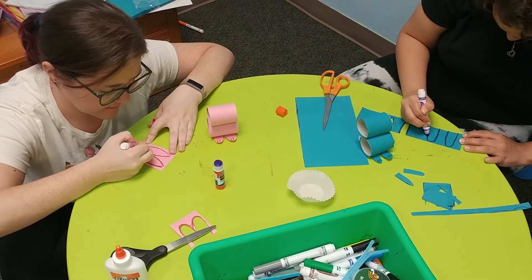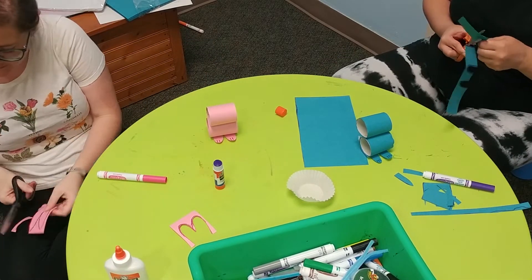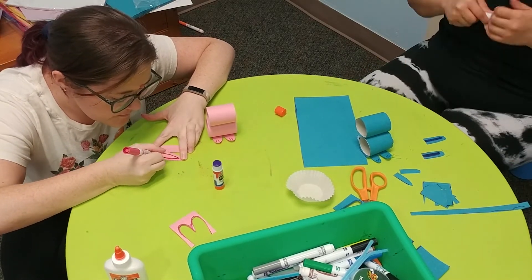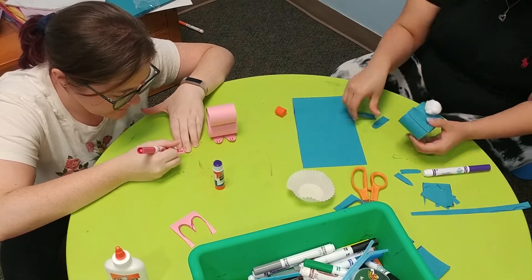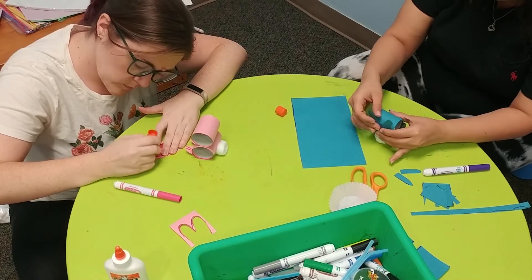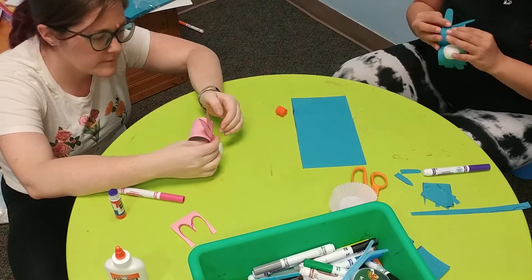Now you're going to draw ears on paper just like you drew the feet. Cut them out and then draw the insides to make them look the way you want. Once they're ready to go, put some glue on and put them on the back of your bunny's head. You might need to curl them a little bit to make them stand up just the way you want.